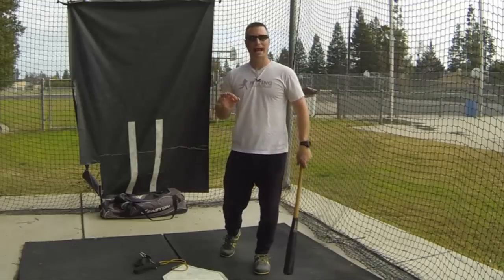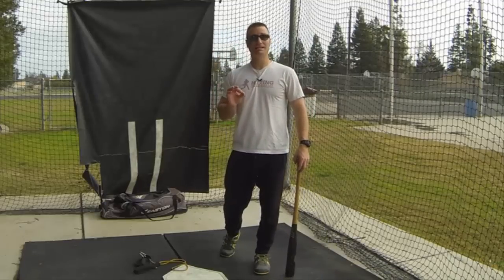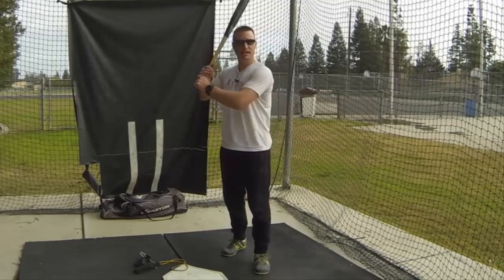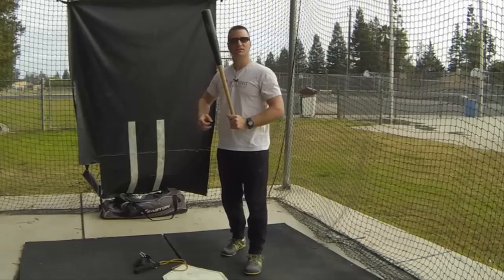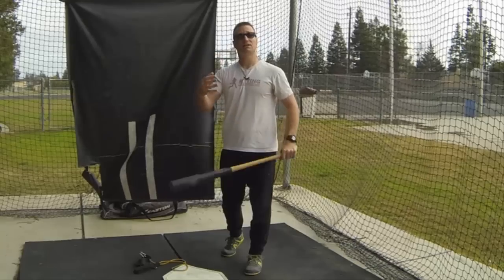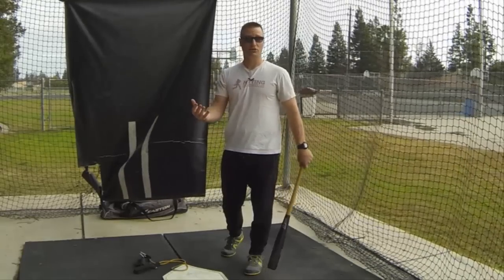RNT stands for Reactive Neuromuscular Training. Basically, what we're trying to do is feed the mistake — the mistake being the hands dropping — and we're going to create some resistance where the hands have to pull against that resistance. That's basically what we do to fix certain things like hands dropping.